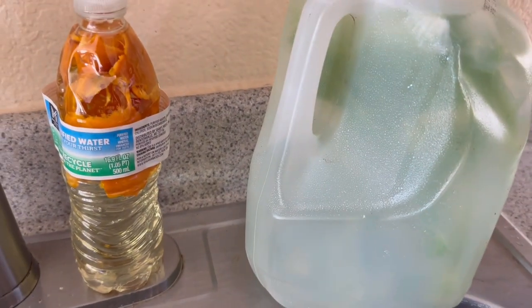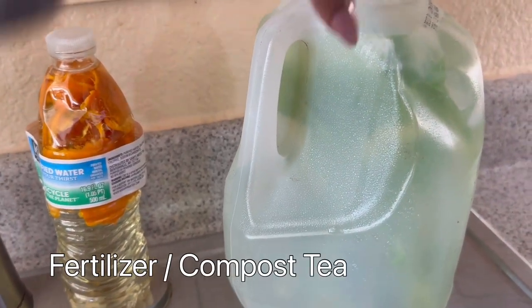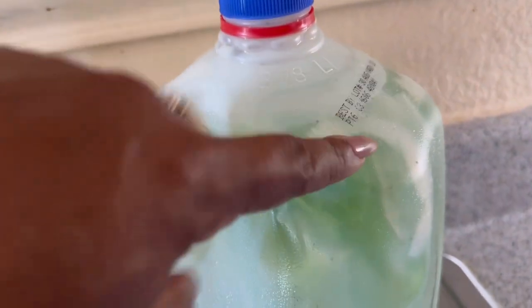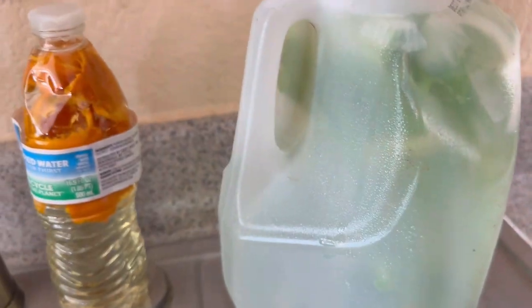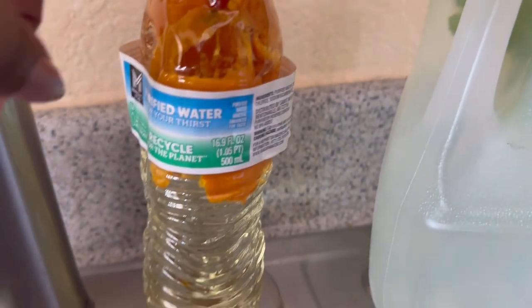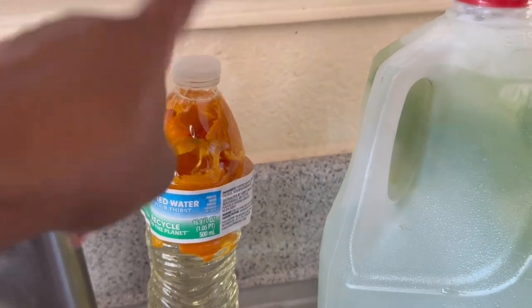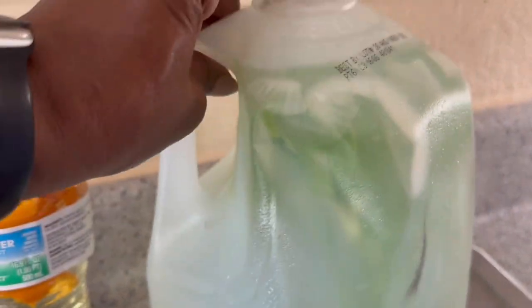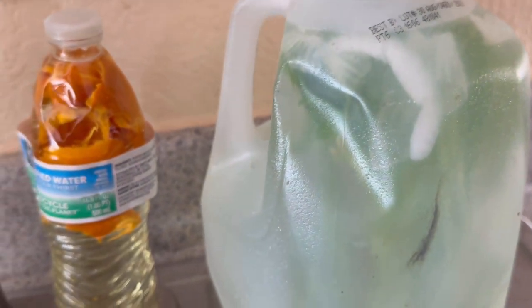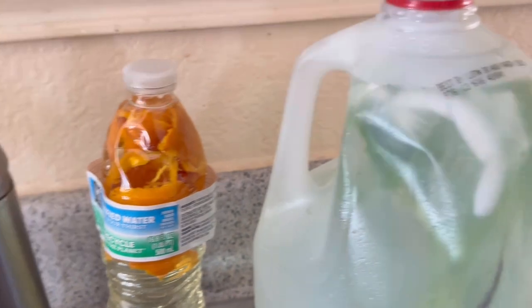What I decided to do with these scraps from the greens and my orange peel is make my own fertilizer. I have some onion scraps and the greens I just pulled up in there with some hot water that I boiled, and then this other container has the orange peels. We're going to use the orange peel water for the pests and the other for fertilizer for my plants. I'll let this sit for a couple of days and see how it turns out — this is my first time doing the fertilizer one, but the pest spray I've done before.